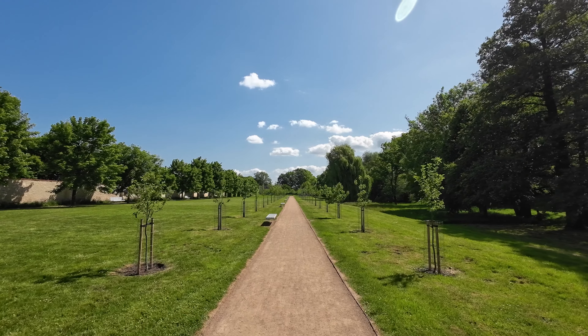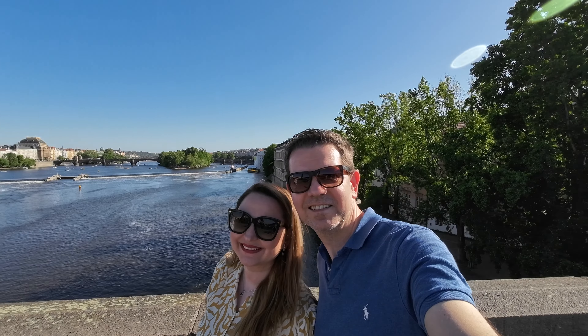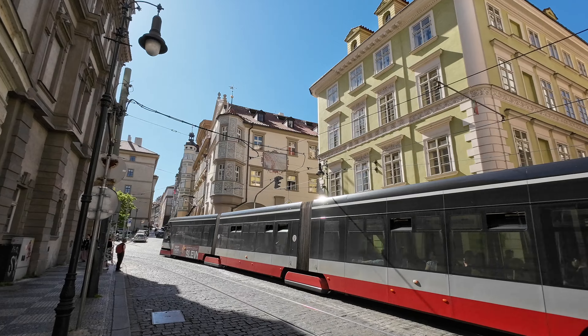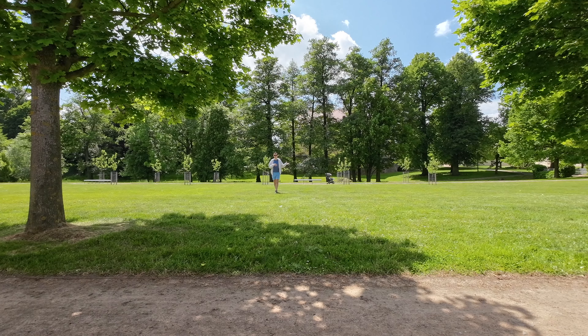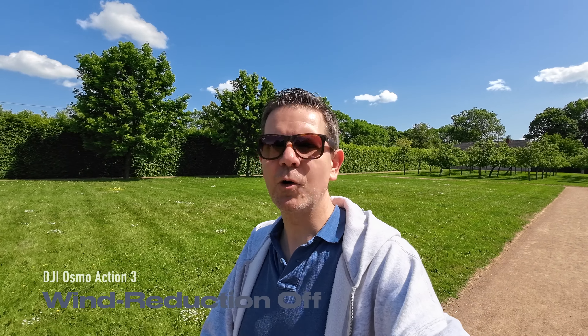For example, right now I'm here in a very beautiful park very close to the Prague city center — it's about a 30-minute drive from here. I'm walking in this beautiful park, it's a really sunny day, a little bit windy, and we have some construction going on. Anyway, it's a really beautiful day. In comparison, this is the audio quality you get straight out of the DJI Osmo Action 3.